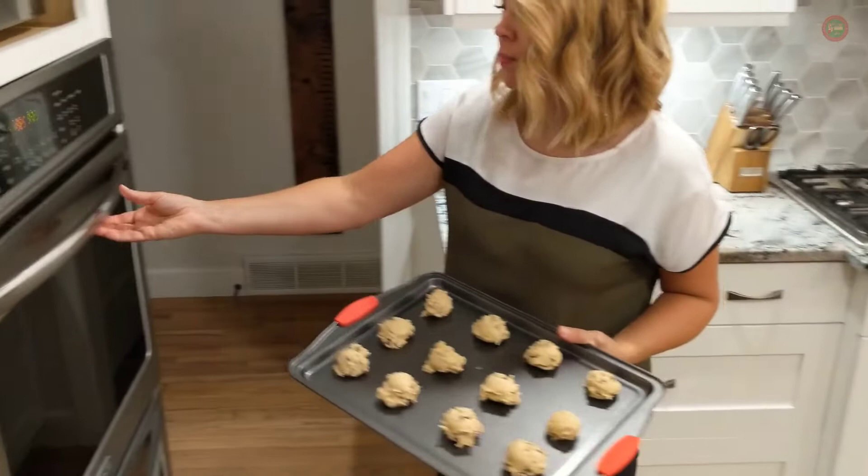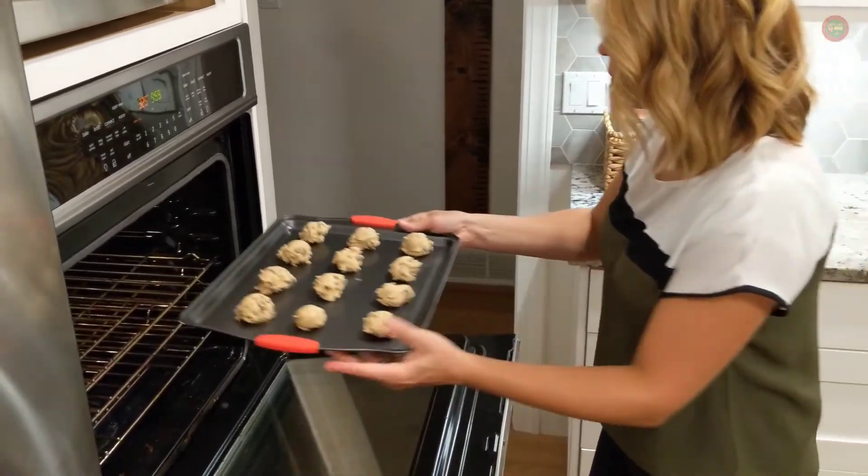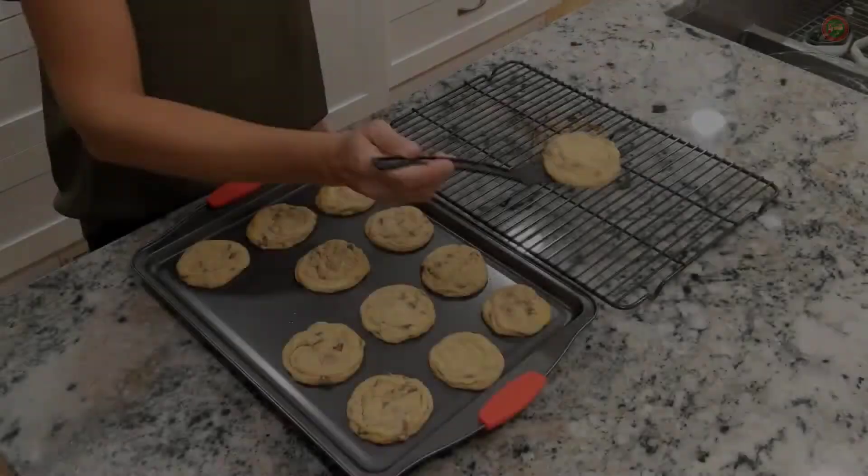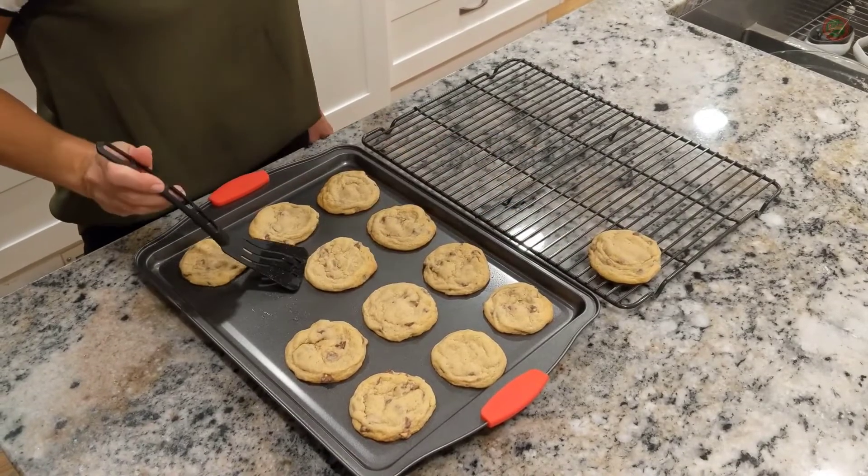And one large baking pan. The pans are oven safe up to 450 degrees Fahrenheit, suitable for ovens, refrigerators, and freezers, and they are long-lasting, stain-resistant, and easy to clean.